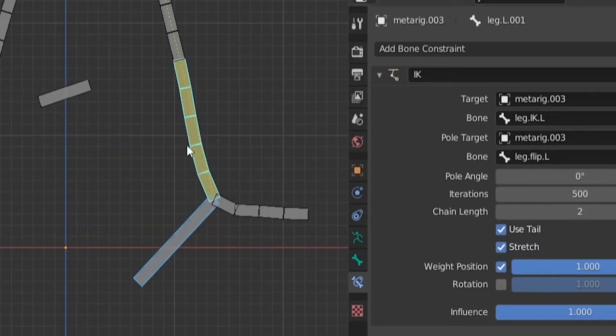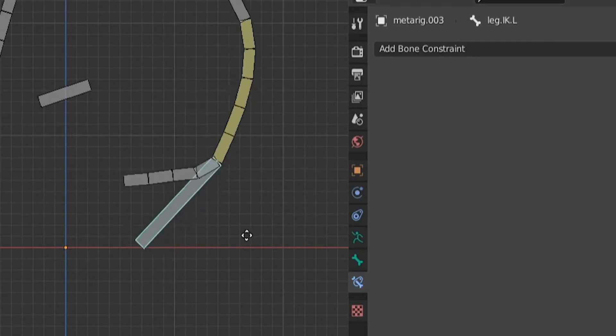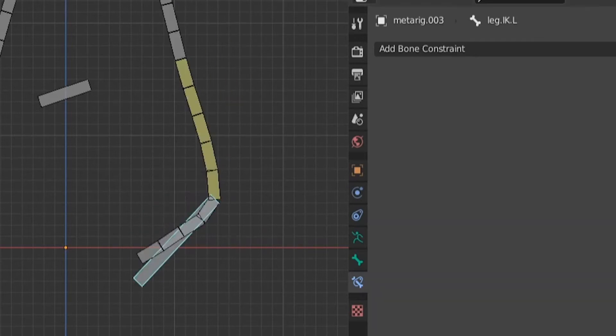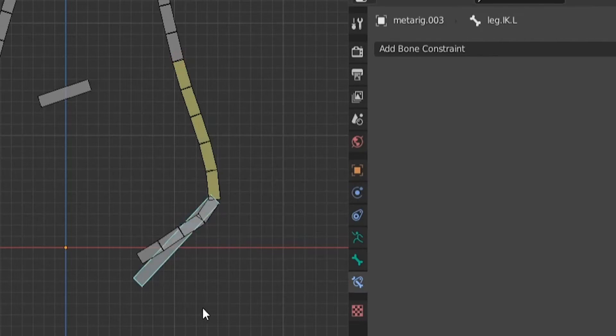Of course we get a mess when we do this, so we change the chain length to two. We still have a mess — the leg is flipped the wrong direction — so we change the pole angle from 0 to 180 degrees. The knee is still bending the wrong way, so we go back to edit mode and move the pole target bone a little bit back.